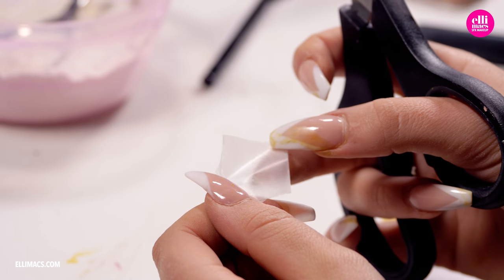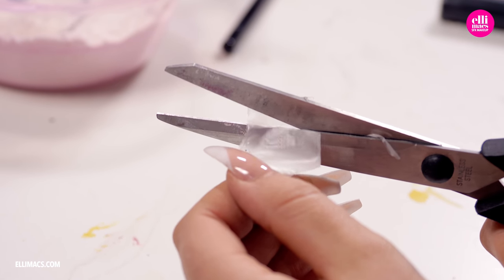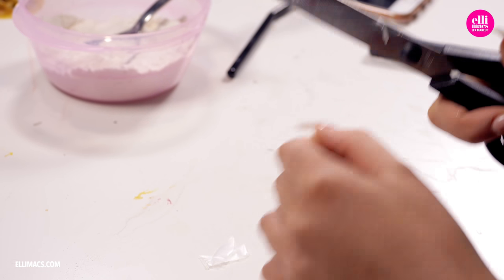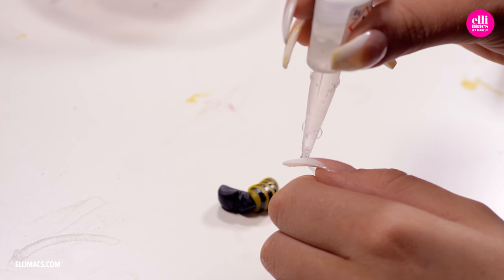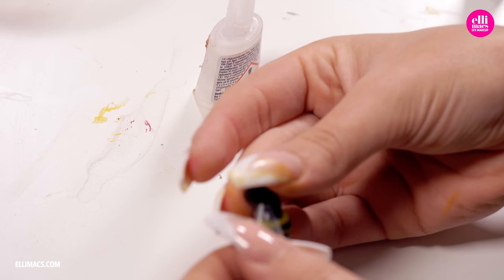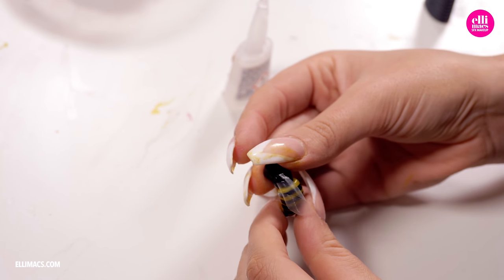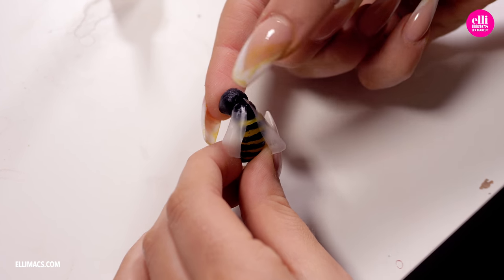Bees without wings are not bees, so let's create the wings using a tiny piece of clear plastic. Cutting out two small wings for each of our bees and then attaching them using glue. Those little bees are starting to look pretty awesome.